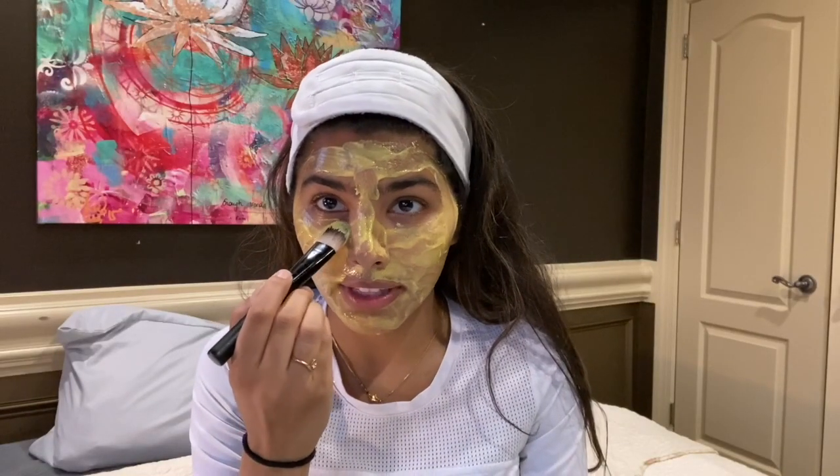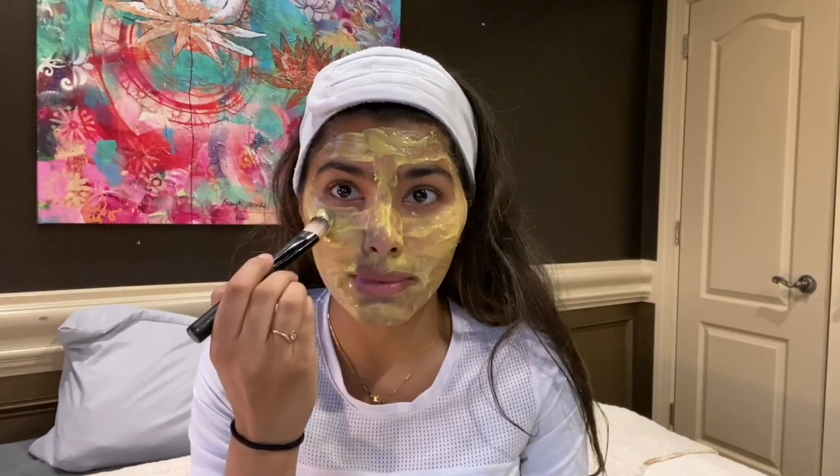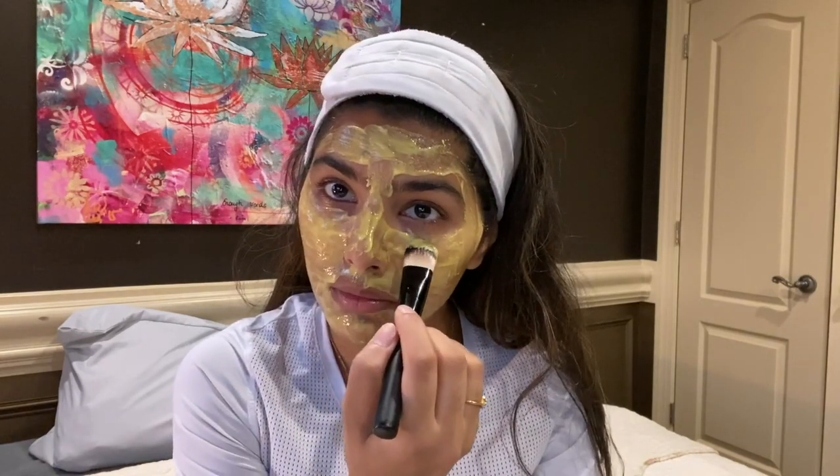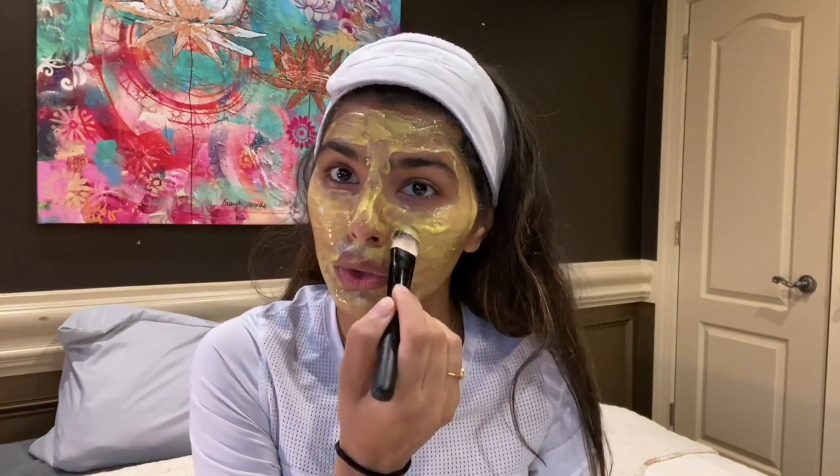Turmeric will burn your eyes if it gets in. So guys, please make sure that you are very careful with this when applying it near your eyes — as close as possible, but not too close.